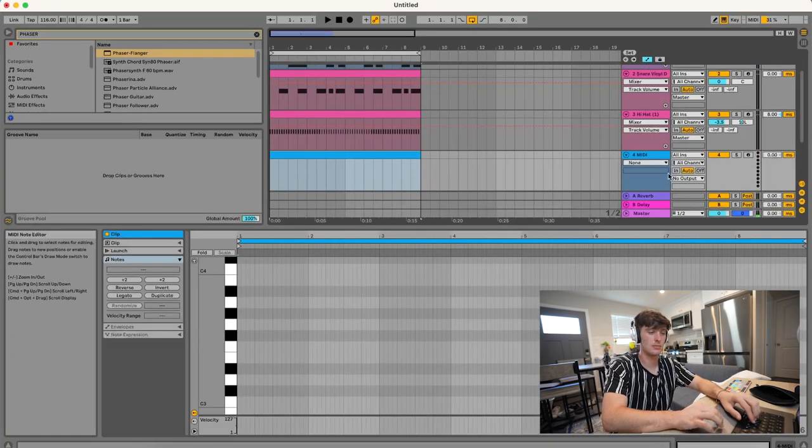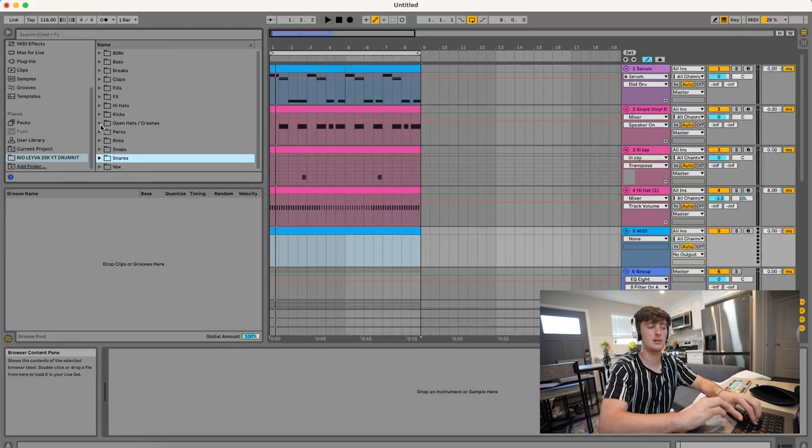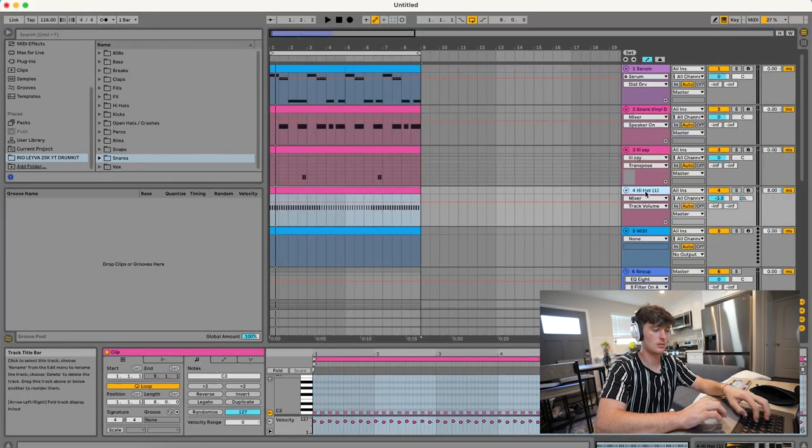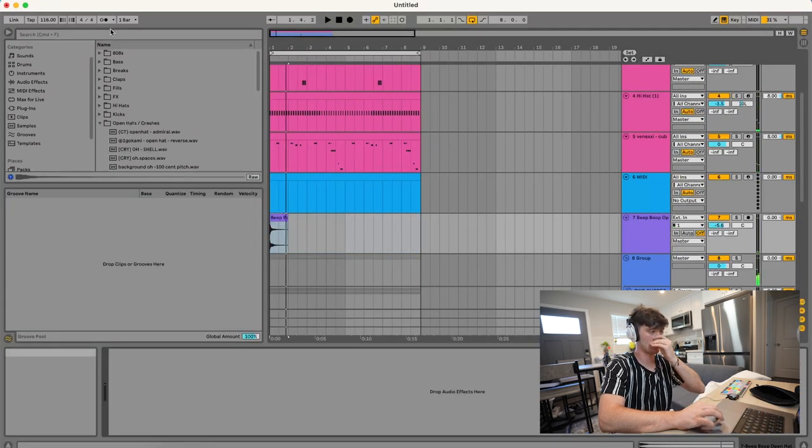Next we could add some accent snares. The rest is kind of just percussion — messing around, maybe getting some more hat rolls in and a little open hat kind of thing.